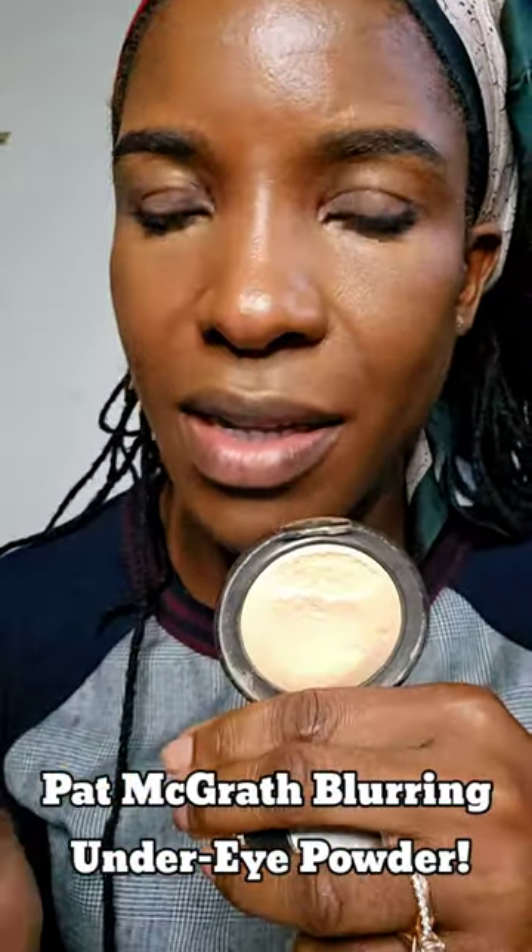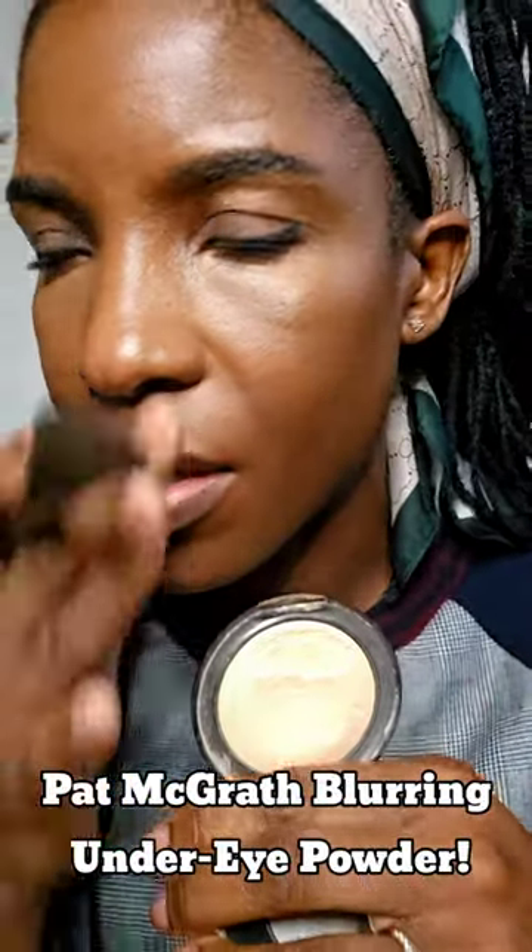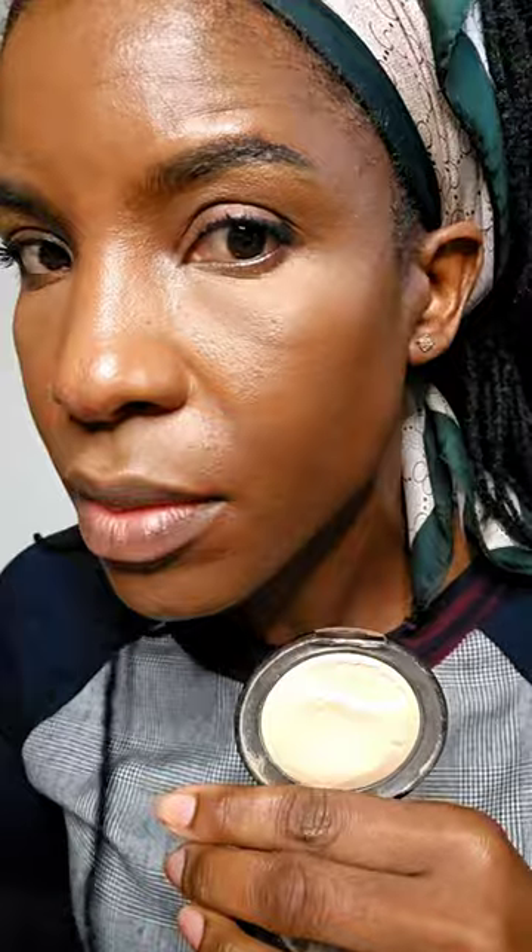This under-eye blurring powder is everything — it just smooths out my under eyes and blurs the fine lines. Just tap a little bit under the eye like that, and look at it right away. Then just smooth it away. This is like a makeup rock star. It's in my showcase as well.